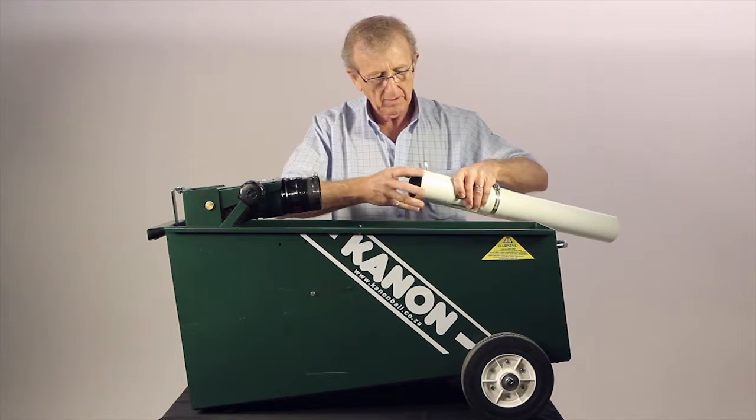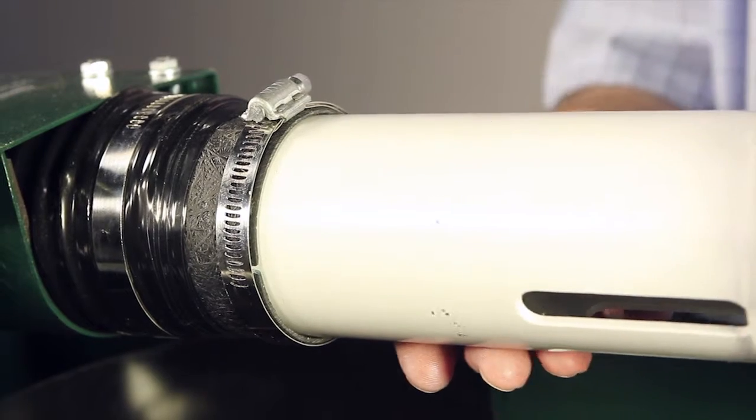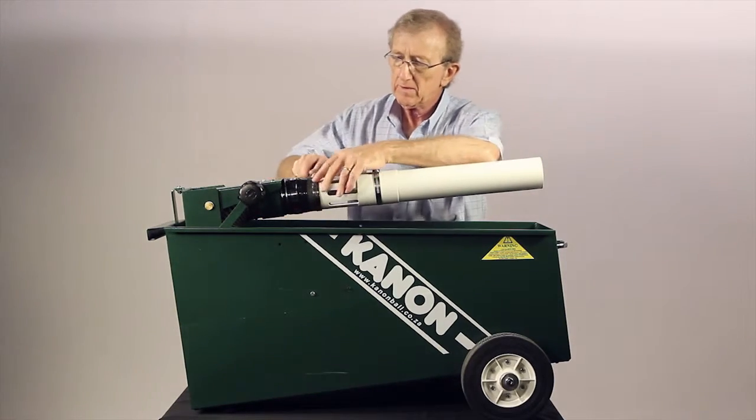Once in position, insert the firing tube back into the machine, restrictor end first. Then you can tighten the clamp and the job's done.